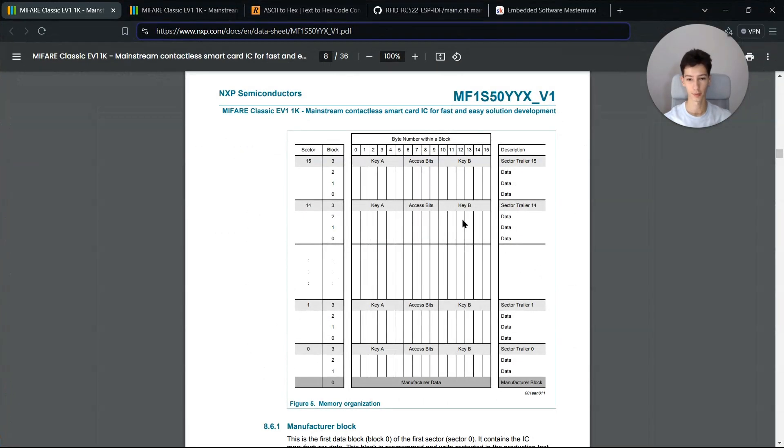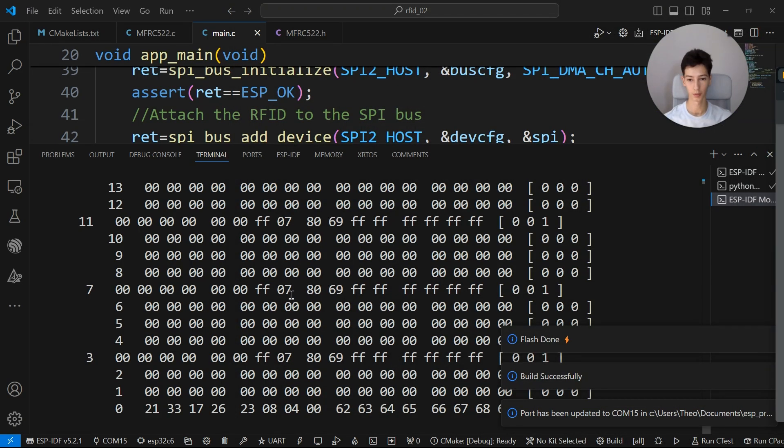Basically you have one kilobyte of memory divided into sectors, and each sector has four blocks. You can only write data in blocks that don't contain the keys, because the keys are used to authenticate with the card before connecting the reader to it. The memory itself is zeroed out apart from the unique identifier.